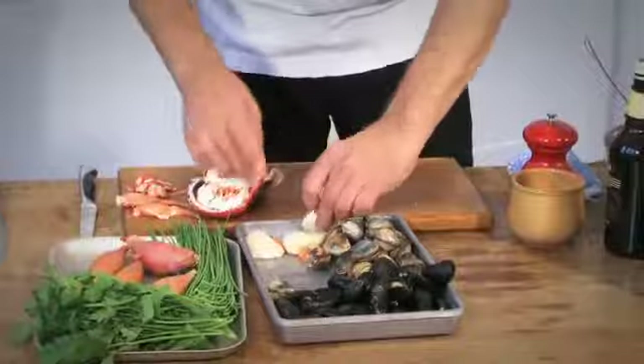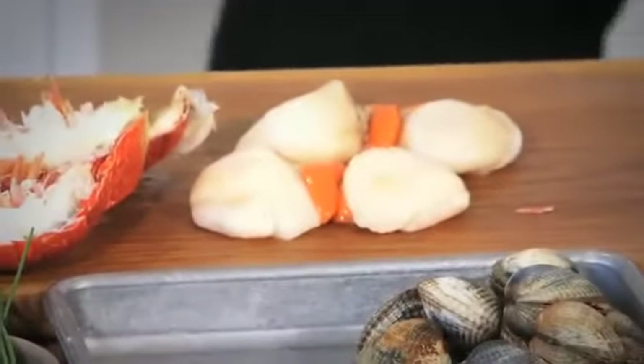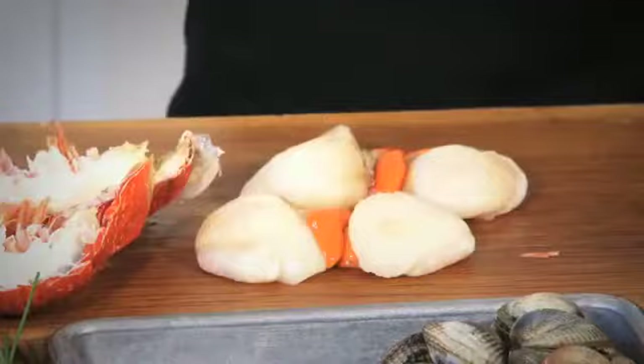So, whilst we're waiting for the oysters to steam, I'm just going to season the scallops. The shellfish stock is on the go. You can just pan fry your scallops very, very lightly so they're still raw in the middle, and right at the end we can just put all the ingredients together.